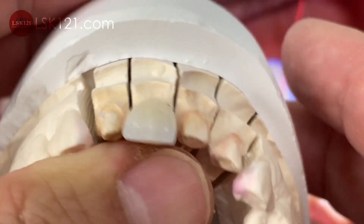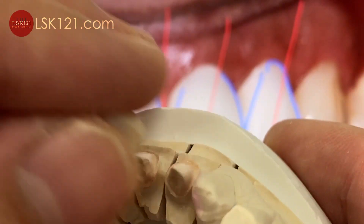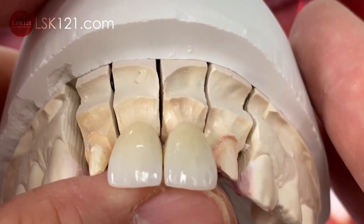Coloring checkup, emergence profile checkup. For another central, we tried to make it exactly the same.